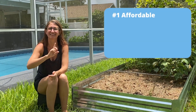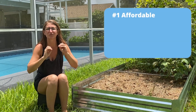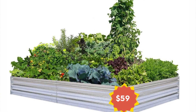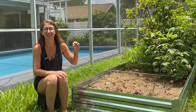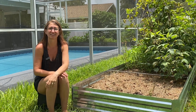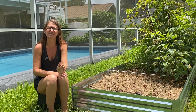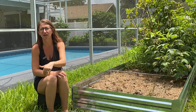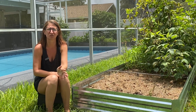Number one: affordability. These beds are an absolute steal at just $59. If you're on a tight budget but still want to elevate your gardening game, these beds are a fantastic option. They have pretty much been on sale all the time, so if they are full price right now, just wait a couple of weeks — they are going to go on sale.